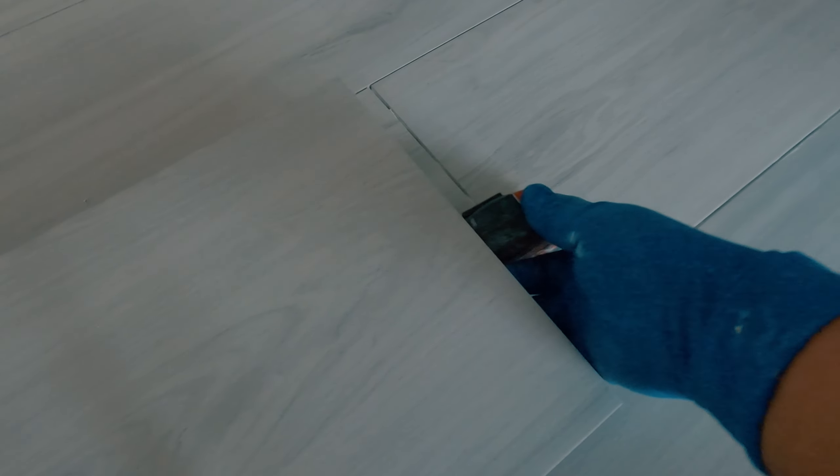Of course you can cut them the short way as well, but these tiles are so long that the support arms aren't long enough. So I used my tape measure for extra support.